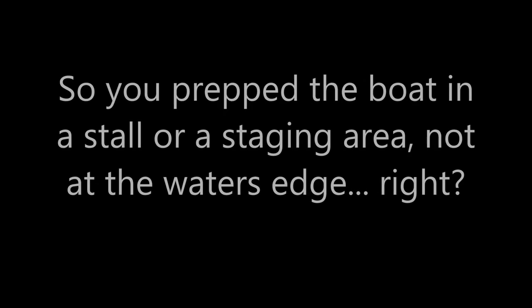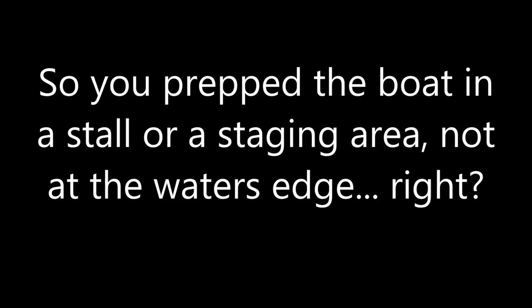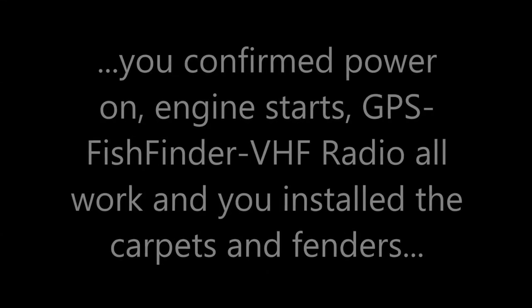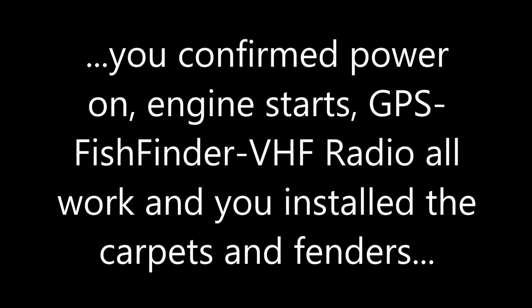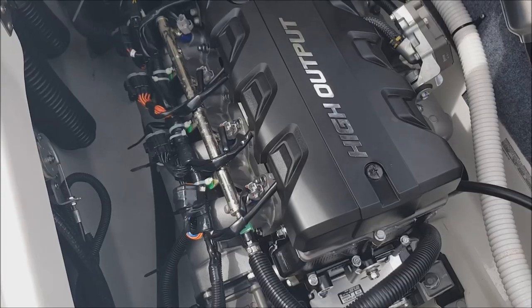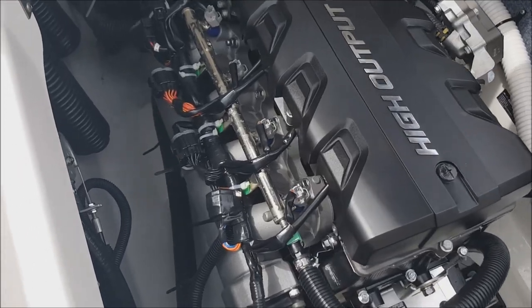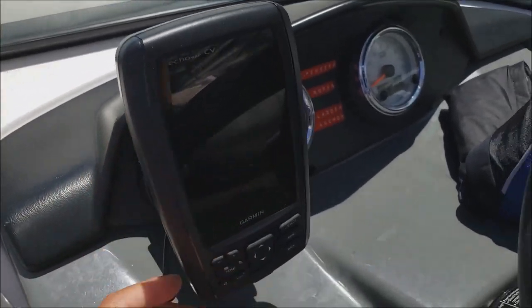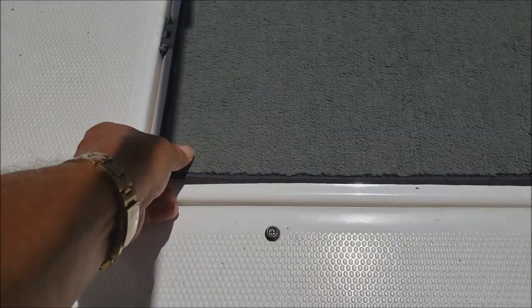The first things you need to do: prep the boat in a staging area or a parking stall, and not in line at the ramp. Here's a picture of me at one of the ramps — this is where I did all my preparation. These are the things you've got to prep for and have ready to go when you launch the boat: engine running, your depth finder in place, your radio on, and most importantly, you've got to have that engine started.